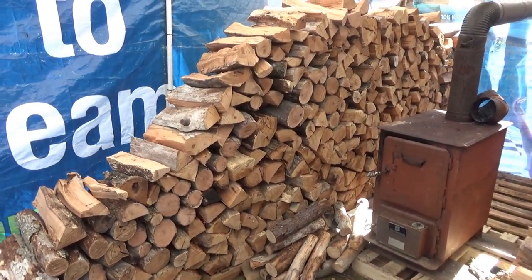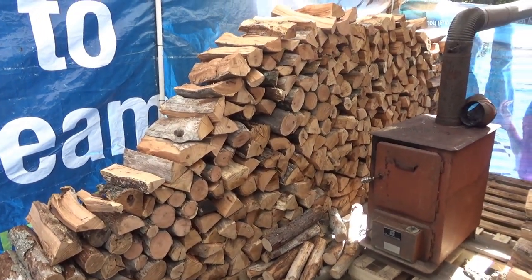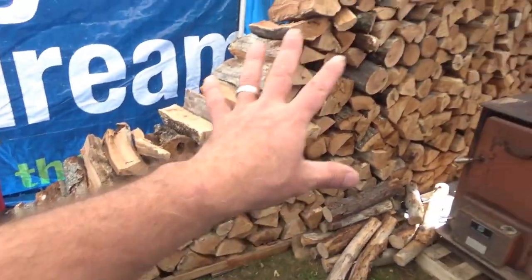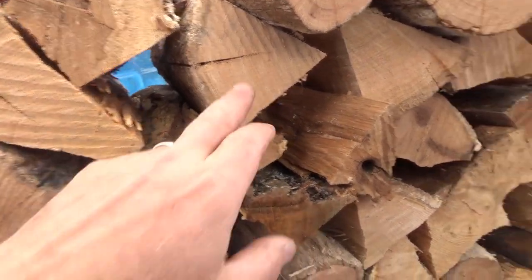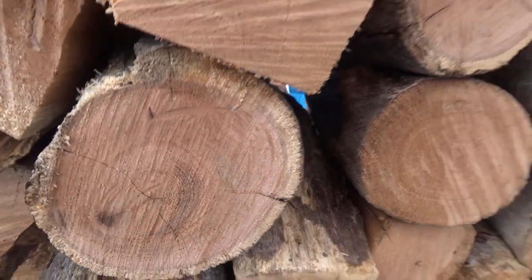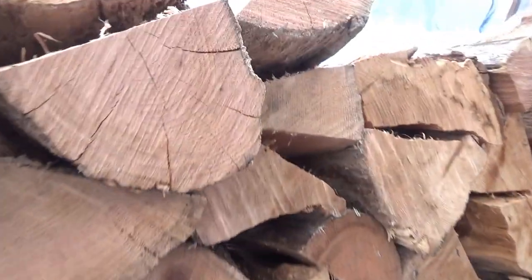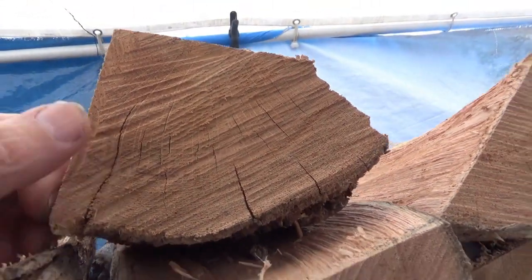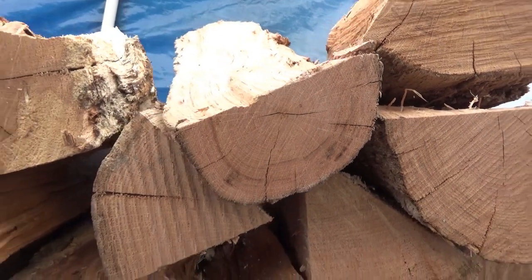I've got dead standing oak that I've been cutting and splitting. I have a solar-powered fan on it. We're getting some good, deep cracks in this wood — really good deep cracks. When wood starts to crack like that, you can see it's drying rapidly. That's important — I want rapid drying. I just put this one on yesterday, and you can already see it is absolutely rapid drying.